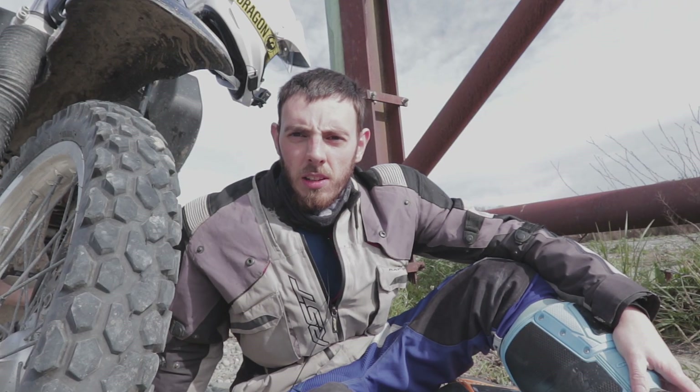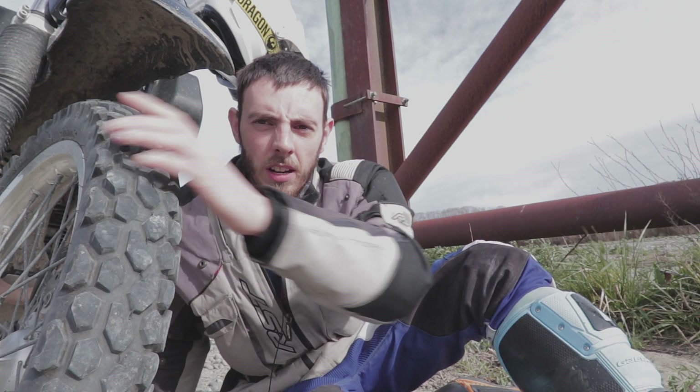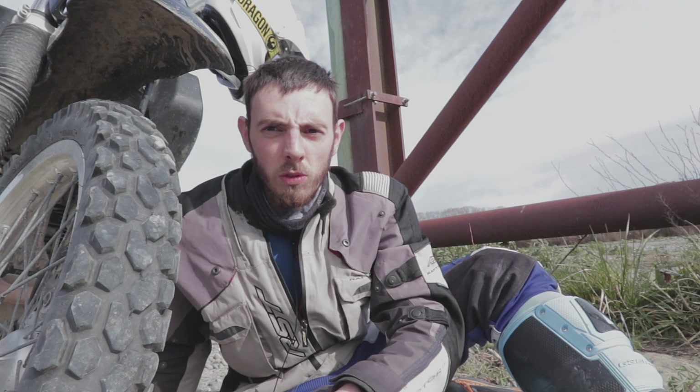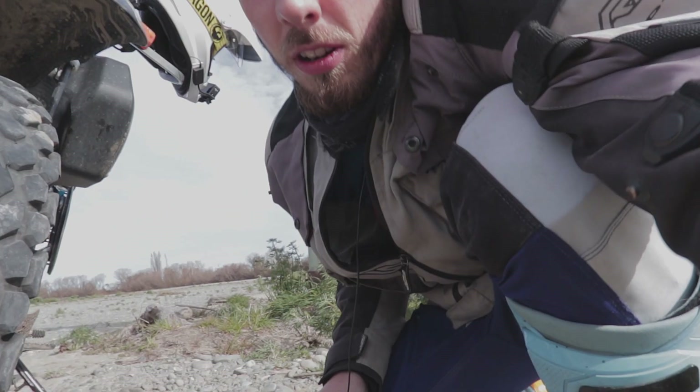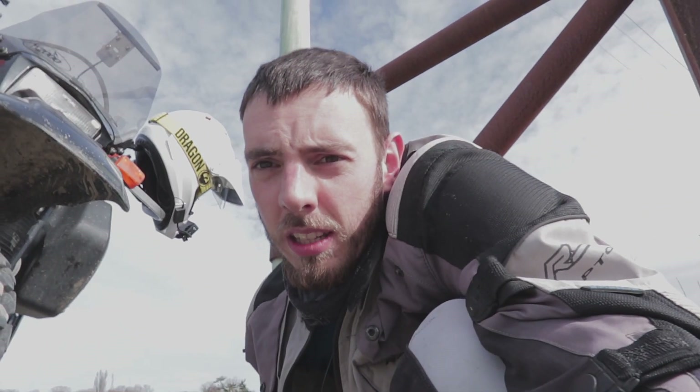I've been running these tyres about 13,000 kilometres now. This is still the original front and I've gone through almost two rears. You can see the front there — I'd say that's probably only about half worn to be honest. That front is wearing really well, about 13,000 k's on it.